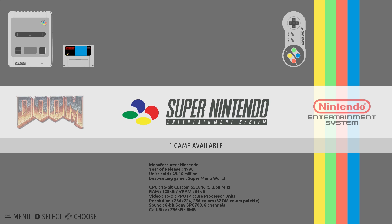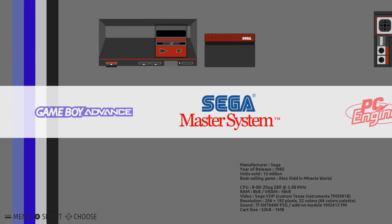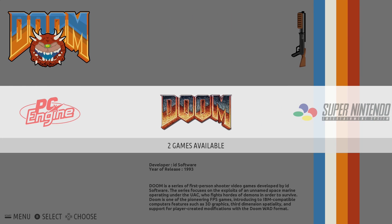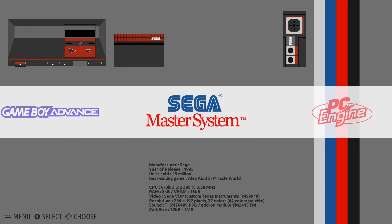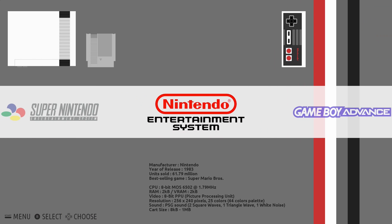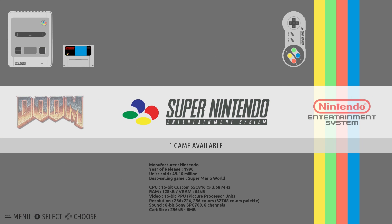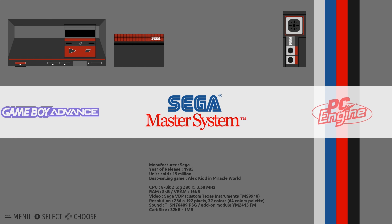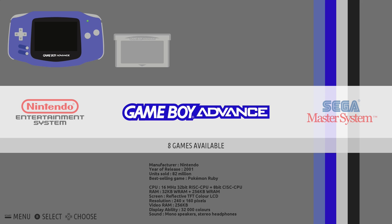The Pi is booting for the first time — all it's going to do now is set itself up, which only normally takes about a minute, so I'll fast forward through this part. When you first start up Recallbox it will show you some of the systems — like Super Nintendo, NES, Game Boy Advance, Master System, PC Engine, and also Doom. The reason they're showing up is because they've got ROMs installed. I'll now show you how to install Mega Drive ROMs and once that's done they'll show up on the main menu.